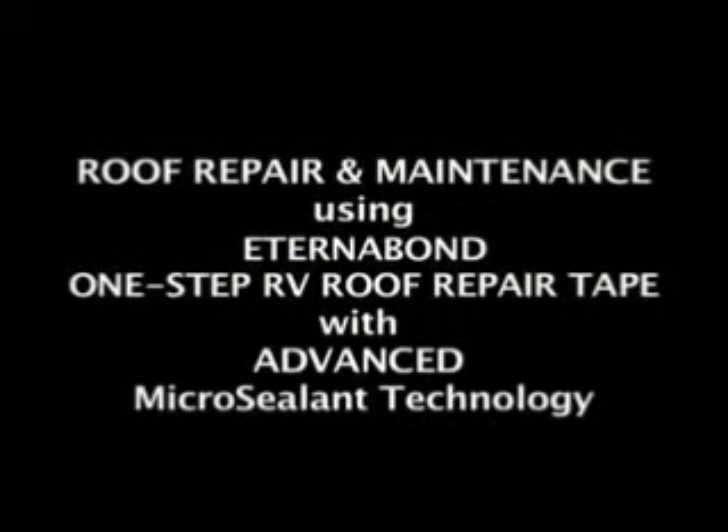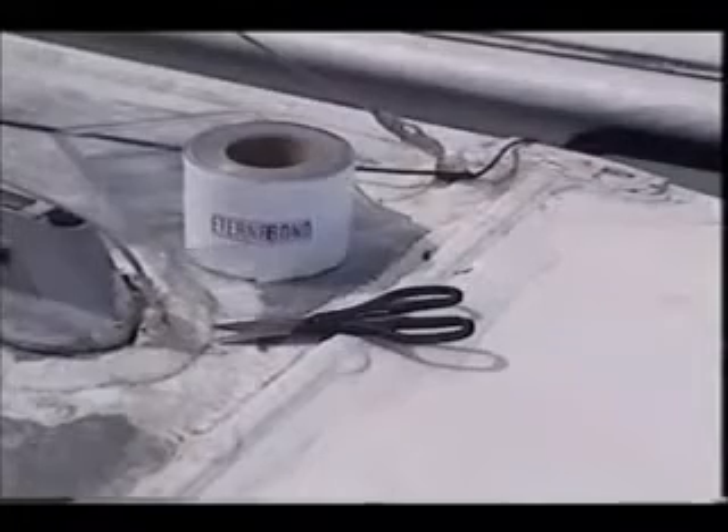Roof Repair and Maintenance using Eternabond One-Step RV Roof Repair Tape with Advanced Micro-Sealant Technology. This old RV has seen a lot of miles — just look at the roof. The sun, wind, and rain have taken their toll. Roof coatings don't seal, and caulks and mastic don't last, but Eternabond does, and it's easy to work with.